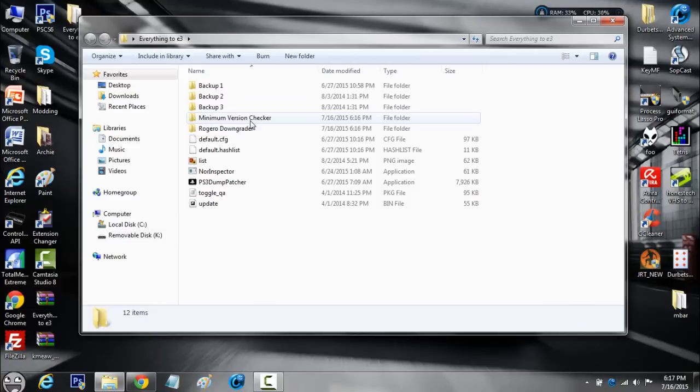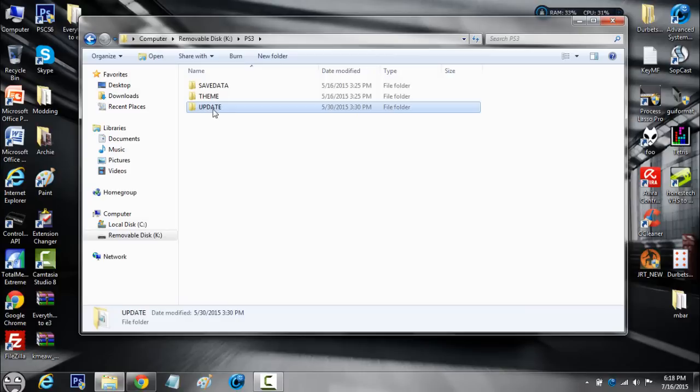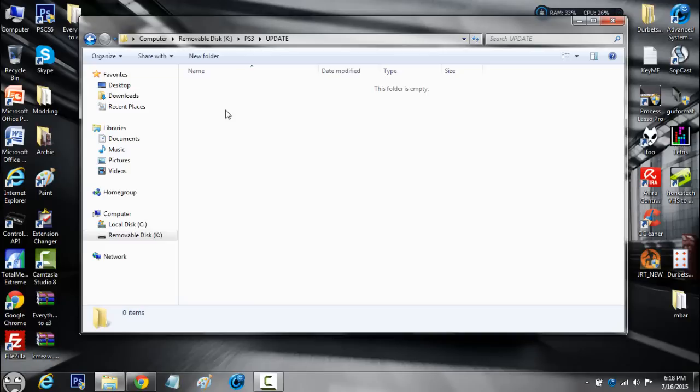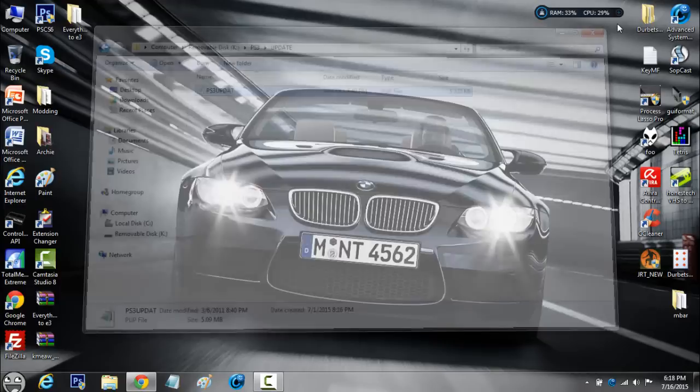The first thing we're going to do is use the minimum version checker to assure that your PS3 can be downgraded. Open this up and you'll find a file called ps3updat.pup. Right click and copy it, then plug your USB into your computer. Create a folder called PS3, and inside that folder create a folder called UPDATE, both in caps. Inside there, paste the ps3updat — it's about 5200 kilobytes, a pretty small file. Then close out and unplug your USB.